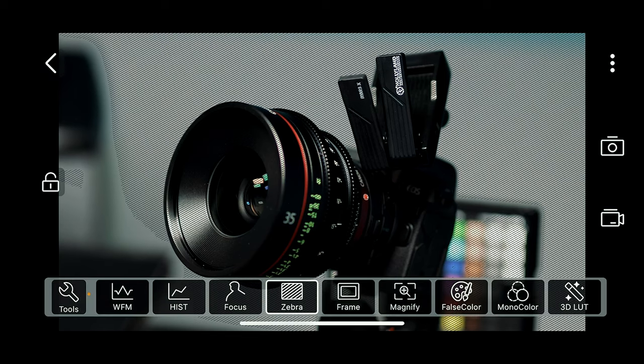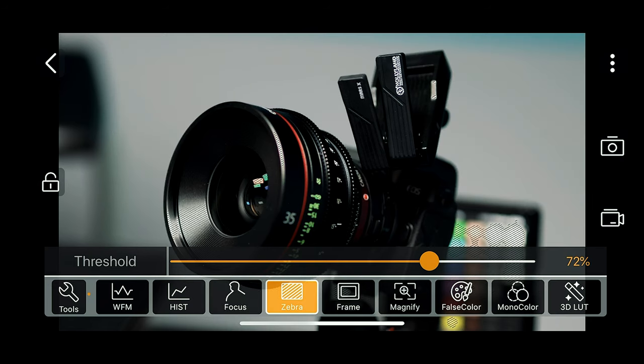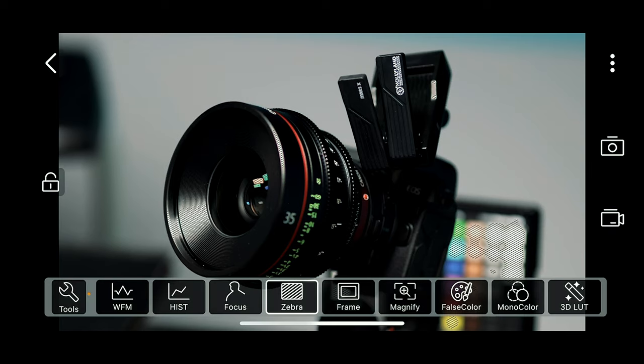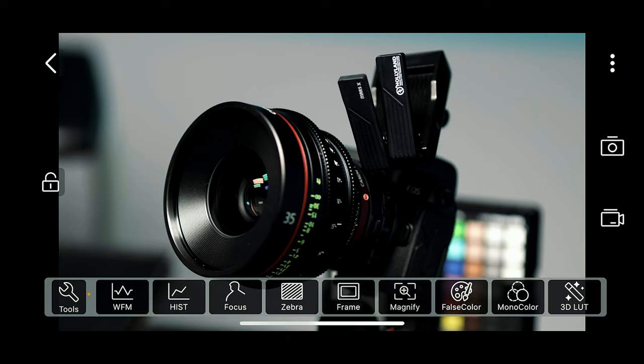You can turn on zebras to see what potentially is going to overexpose, and I can set my threshold levels to whatever I want. A good thing to do is set the zebras to whatever your skin tone IREs are, so you can know when you're at the correct exposure if you choose to use zebras. You can also use it to determine if you're going to blow out highlights.